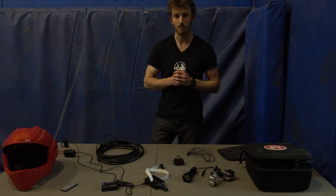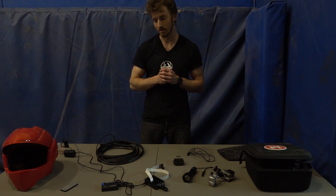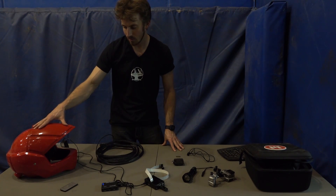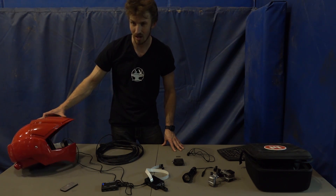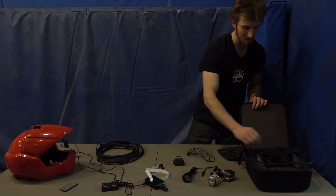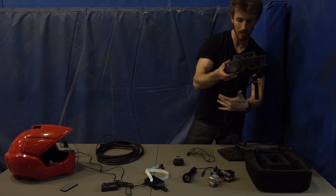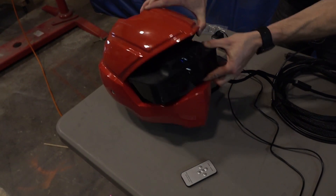Just got a quick exoskeleton update this week and we're focusing on the helmet. We're going to be using the Macross motocross helmet - we're probably going to be painting it matte black because it's a bit gaudy with the cherry red look. The beauty is the MetaGlasses, which are heads-up display goggles shown in a previous video, and they actually fit inside this helmet.